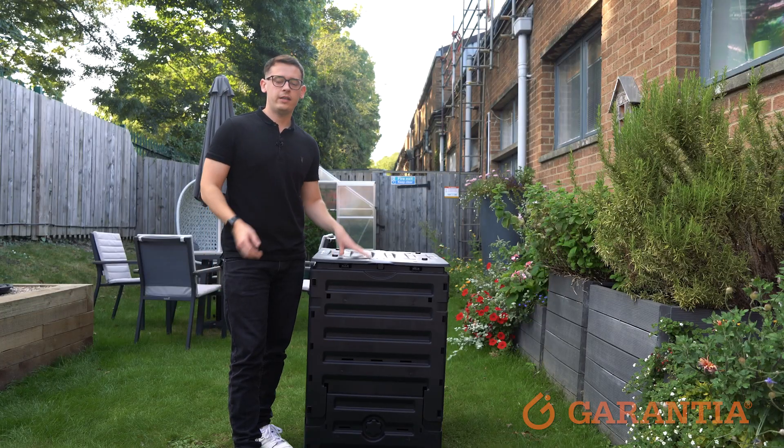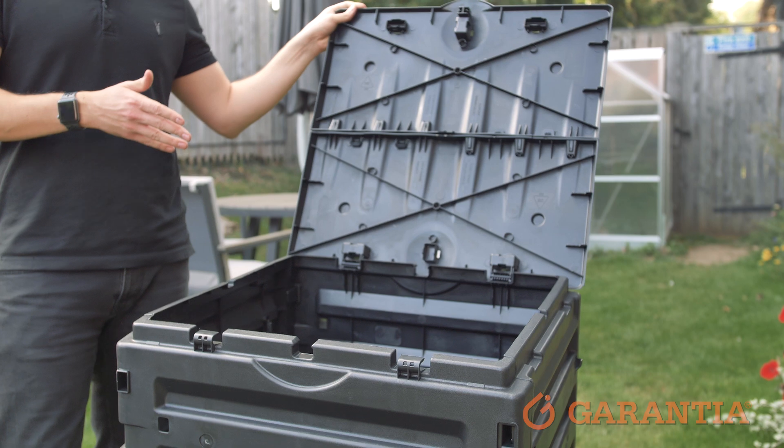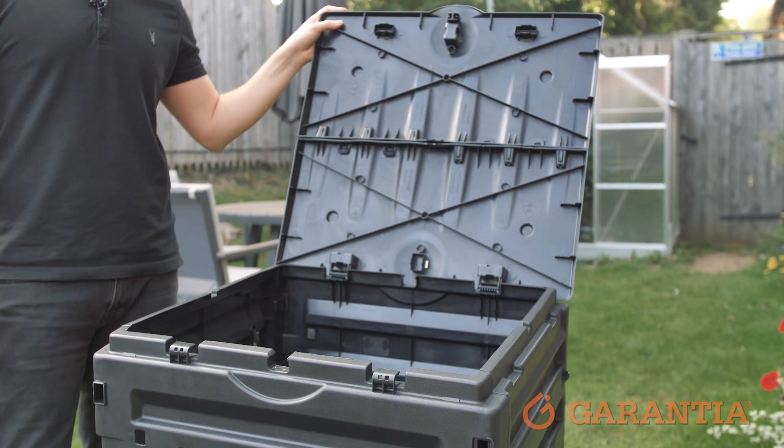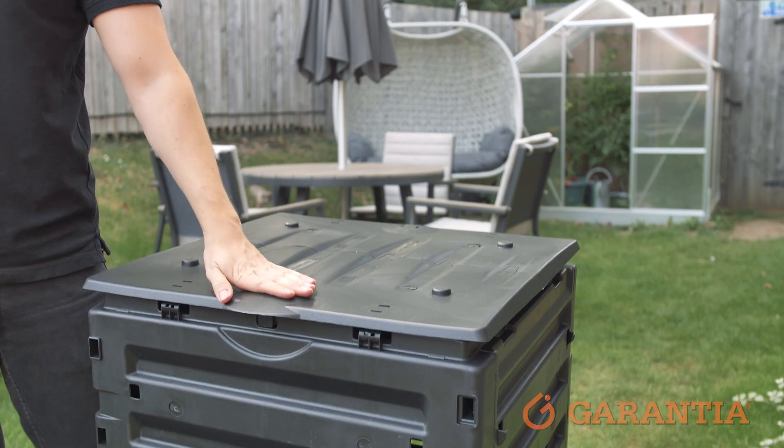One of the key features of our EcoMaster compost bin is its hinge lid, which not only allows easy access into the bin to fill up with all the composting materials you want, but also has a secure locking system that helps to keep pests out.